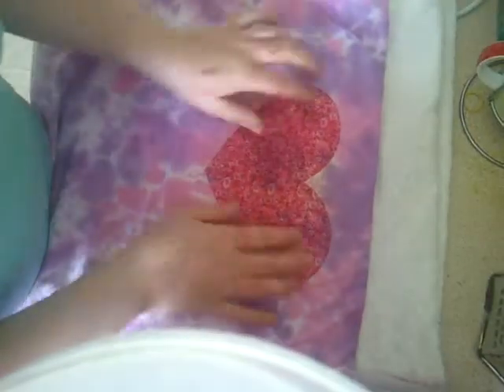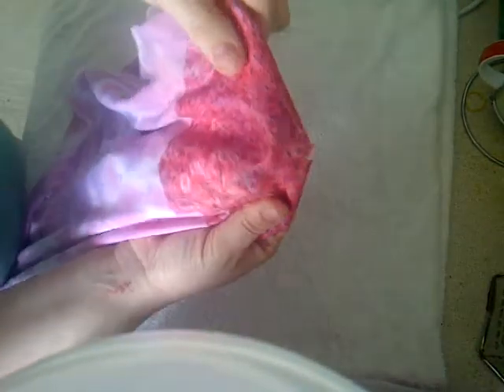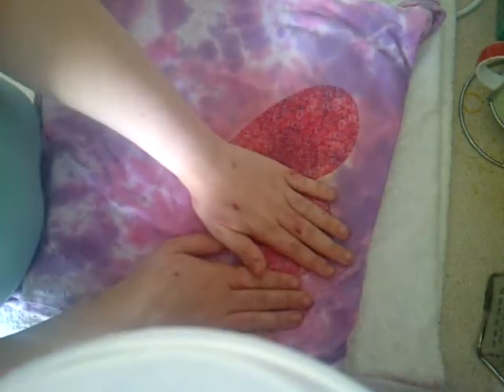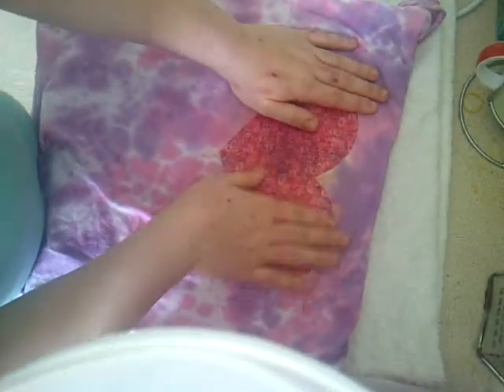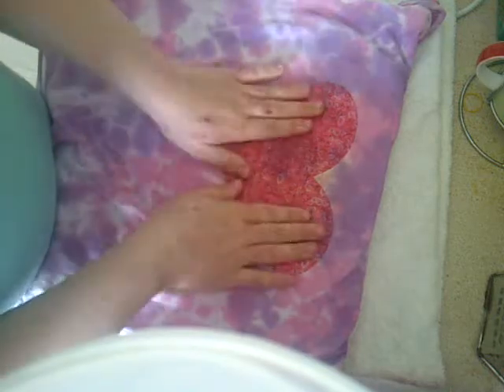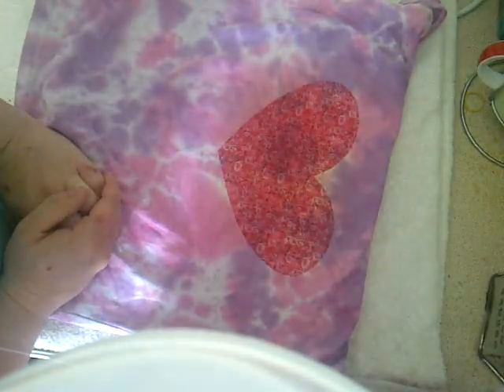That looks really good. You can see it's very glossy and shiny. If you want to remove the glossiness, all you have to do is get a white piece of paper and iron over the top with it and that should take it out. But I want to keep it like this. Anyway, that's it — thank you for watching, bye!